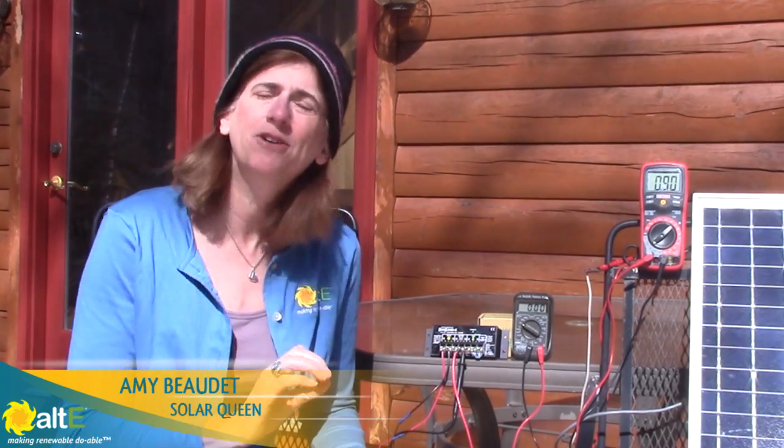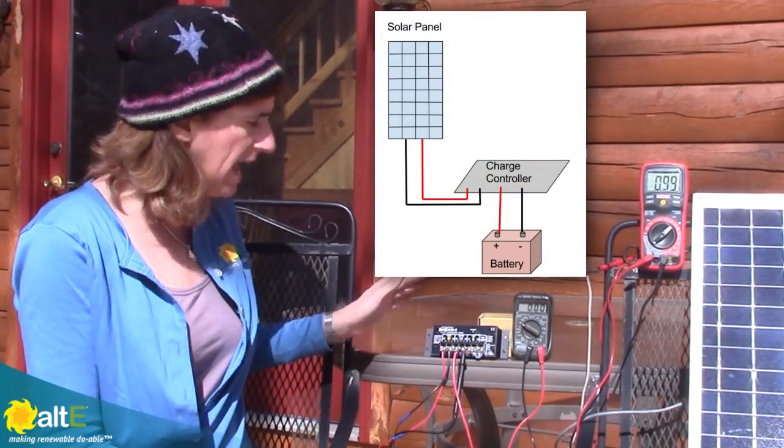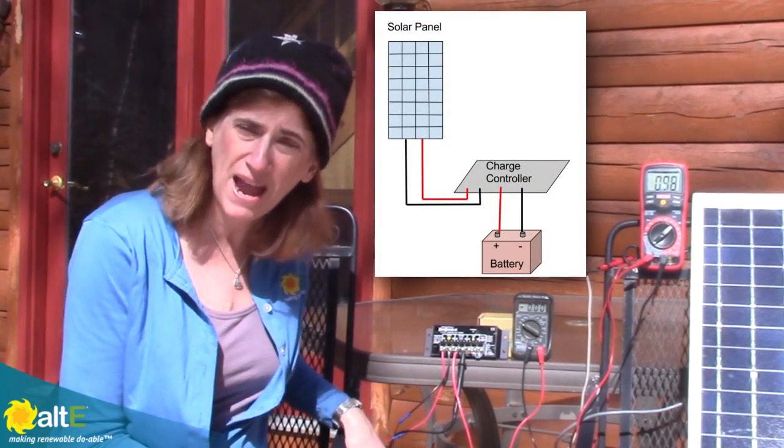Hi, this is Amy from the AltStore. I'm going to take a quick minute to show you how to troubleshoot your solar system. I've got a little 12-volt solar system here with a 12-volt solar panel, a PWM charge controller, and a 12-volt battery.